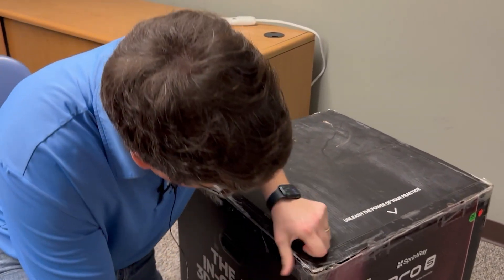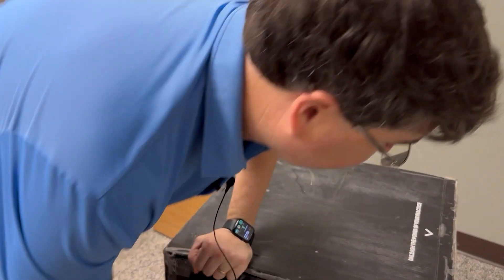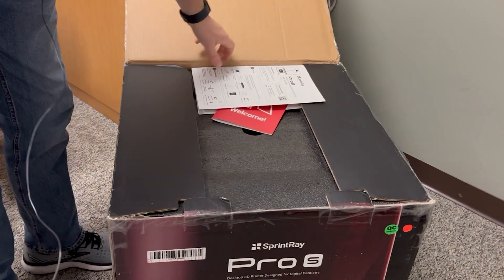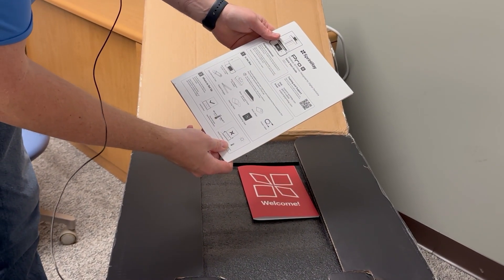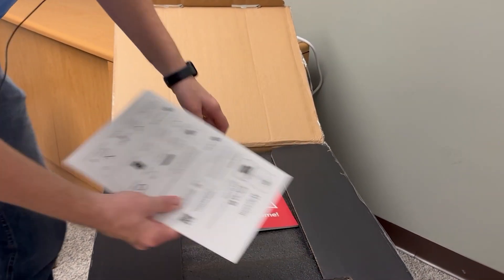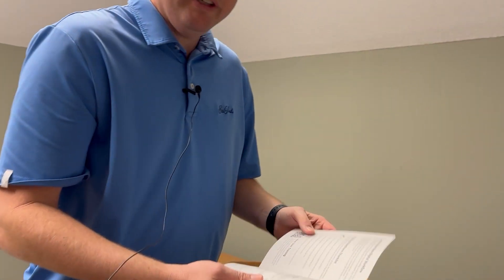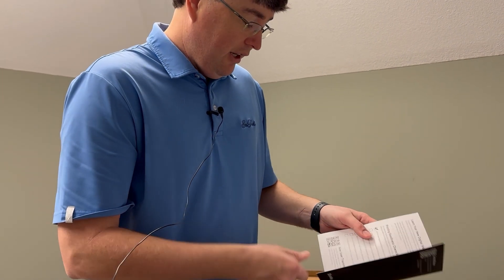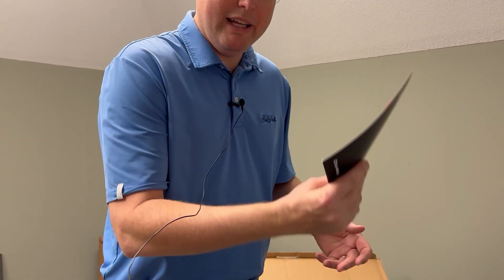So that's a tab — now let's open it up. First thing you're going to see is the Sprint Ray Pro S Desktop 3D Printer Design for Digital Dentistry quick start guide. It tells you what's in the box and where to set it up. Let's put that to the side. We've also got a welcome packet — printing readiness checklist, a new user training QR code, and some important phone numbers.